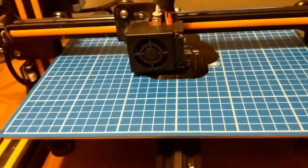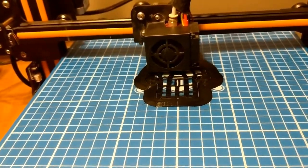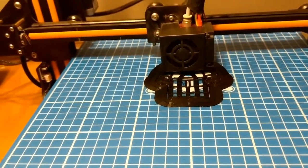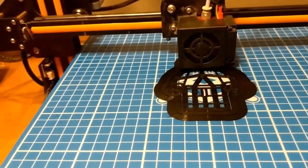Headache number one: bed adhesion. I was putting a ton of glue down and then getting too much adhesion, or I wasn't putting enough glue down and wasn't getting any adhesion. Or I was putting the glue down too soon, it was drying, and then the print bed would finally heat up and start printing, and I'd end up with a nest of mess. It was very frustrating.